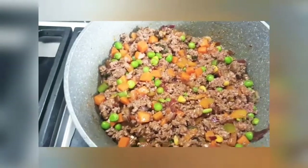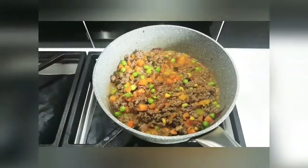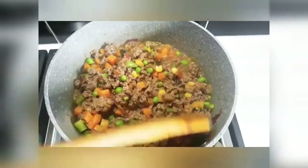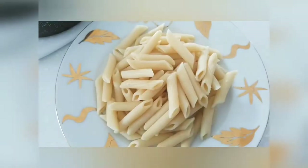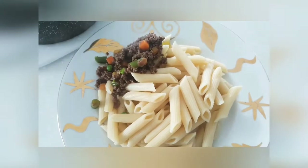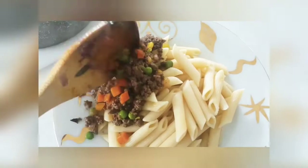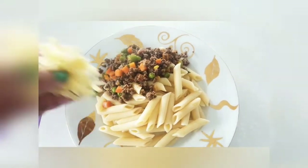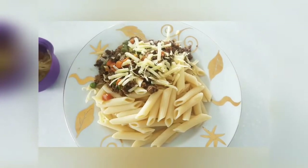Put the beef mince in a pan. Let's serve the pasta and mix it with beef mince and cheese. Let's mix it with the taste. Let's put the pasta in the pan.